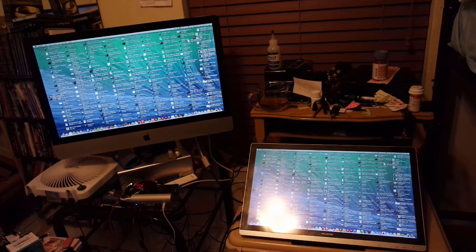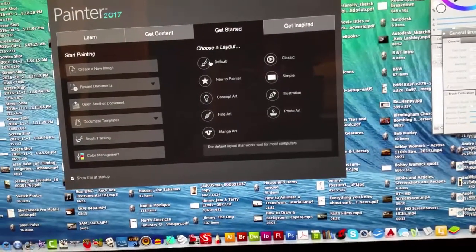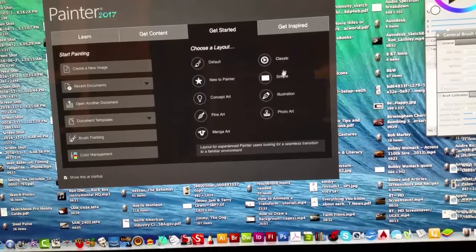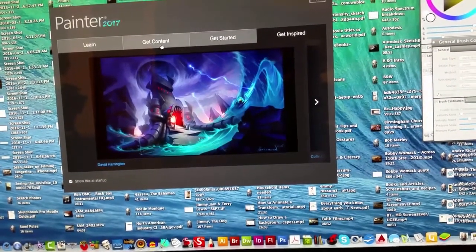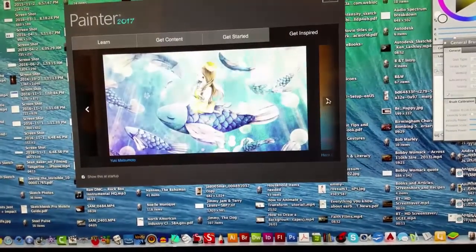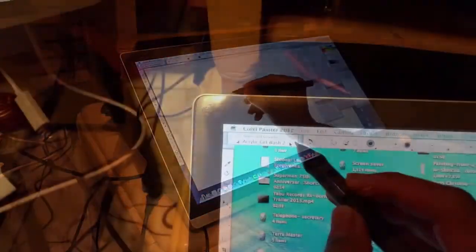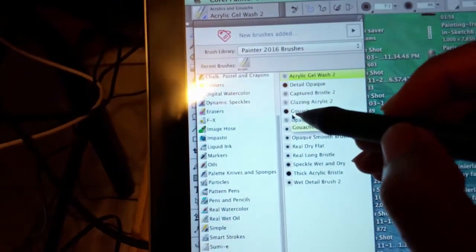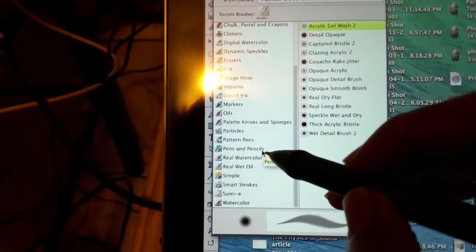I want to preface this review by saying a couple of things you need to know about this very advanced program before you buy it. Number one, this is an advanced professional level software. There are a lot of art programs out there, but this is one I would recommend for anybody considering a career in digital painting, working in graphic arts, video editing, or film. Especially if you want to make a serious commitment out of it for at least a few years.